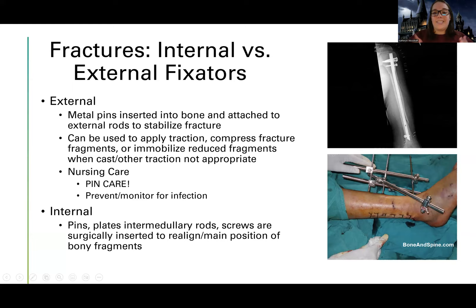An external fixator is when you can see it — it's on the outside. Looking at the bottom picture, imagine this on the outside of someone's leg. Metal pins are inserted into the bone with external rods stabilizing and keeping things in place. With an internal fixator you won't know a patient has it unless you have their x-ray or they tell you. An external fixator you can see, and it's your job as the nurse to take care of it. The main concern is infection — just like with skeletal traction, rods on the outside create a portal for bacteria.